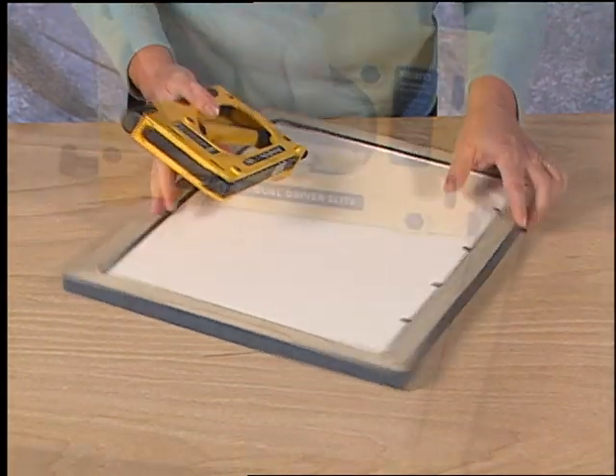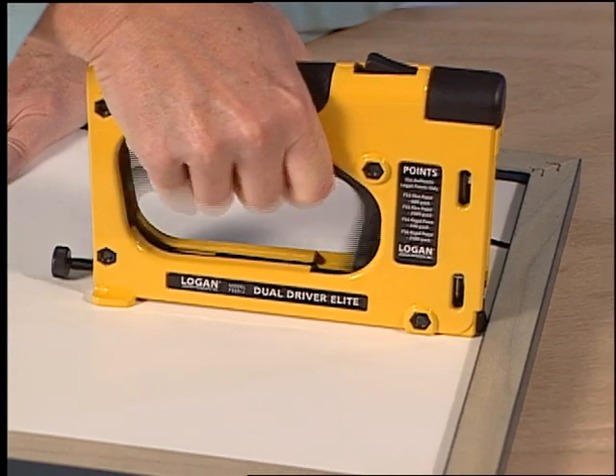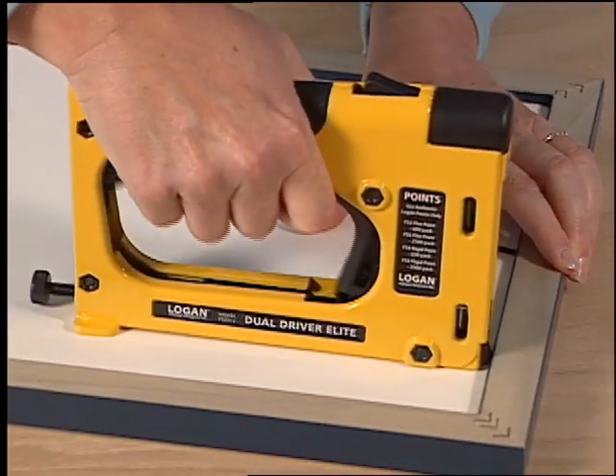Space the points evenly apart on the back of the frame.